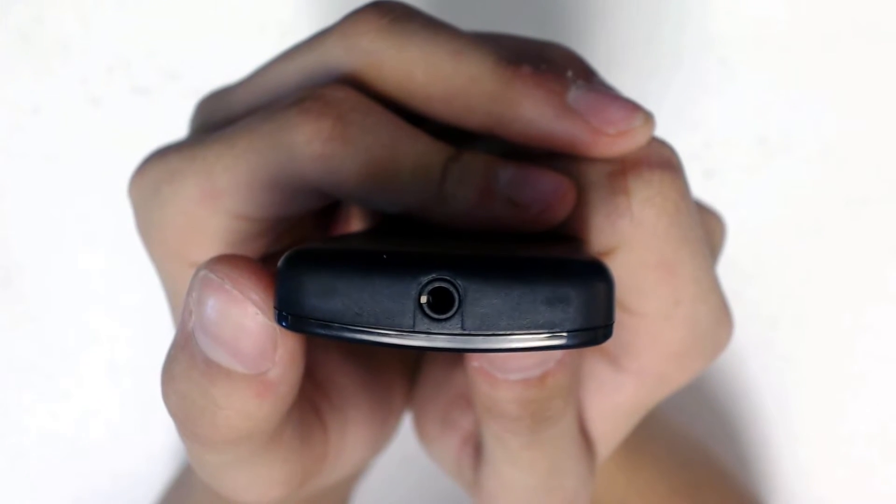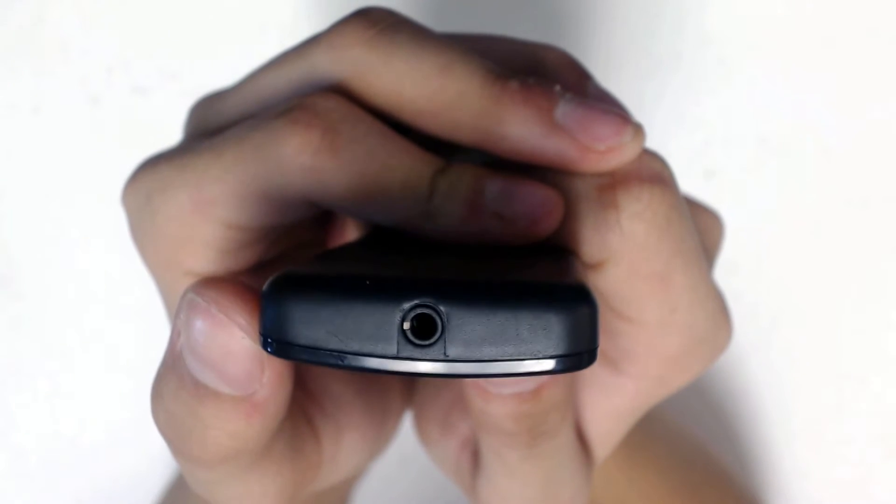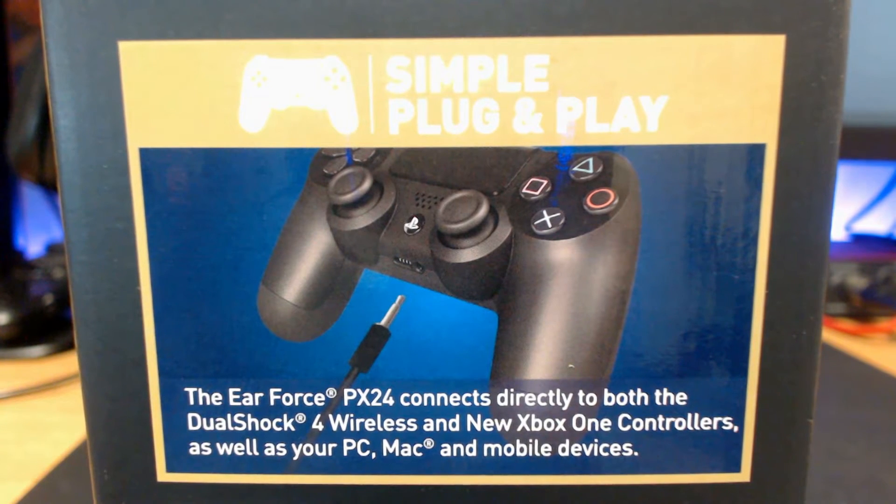That also means you could connect any headset that has a 3.5mm jack, and you don't need this amp to game on any of the consoles. You could just connect the headset directly to your PS4 and Xbox One controller, and also directly into your PC headphone input.